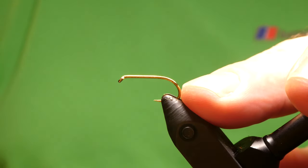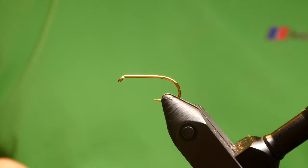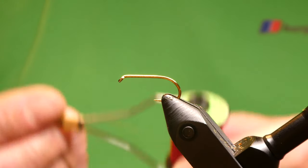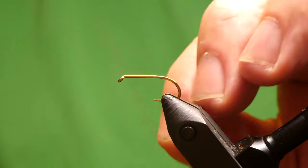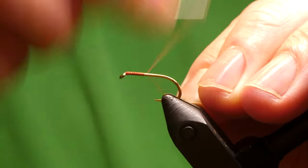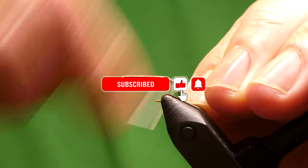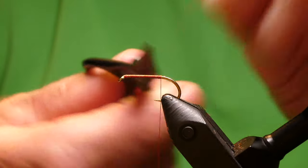On the vise I've got the Vario Wetfly Hook. This is a size 10 just for video purposes — it's barbless. Use them in 10s and 12s anyway, but the one I used in the video was a 12. The thread I'll be using is unithread 8-0 in red. So we'll run the thread down the hook, take it right down to the bend, and cut off the waste.